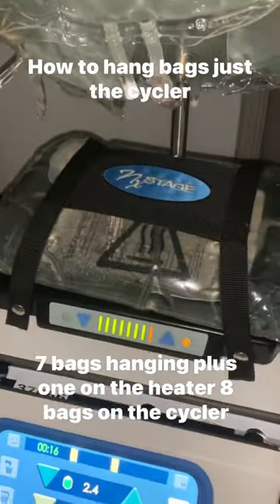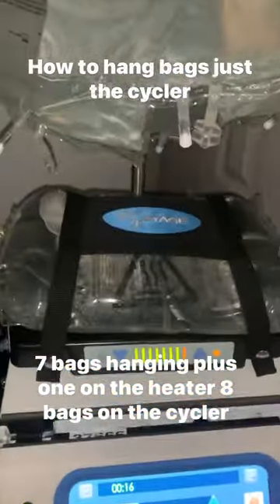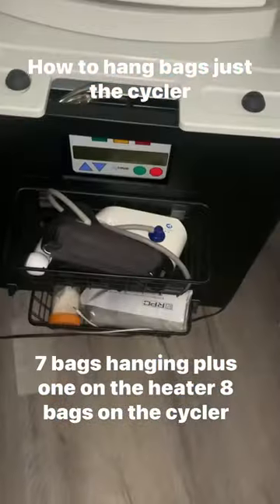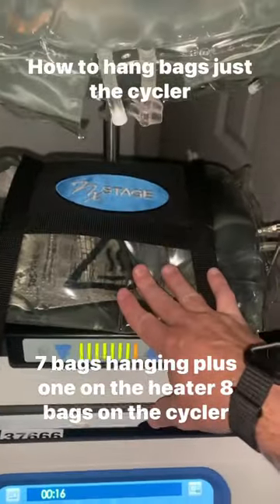Hey guys, this is Michael with Living on Dialysis. As you can see, I've got my machine heating up. I put this bag on there yesterday. The reason I'm having new bags is my Peel Pro decided to take a dump on me. So I have this one heating up from yesterday.